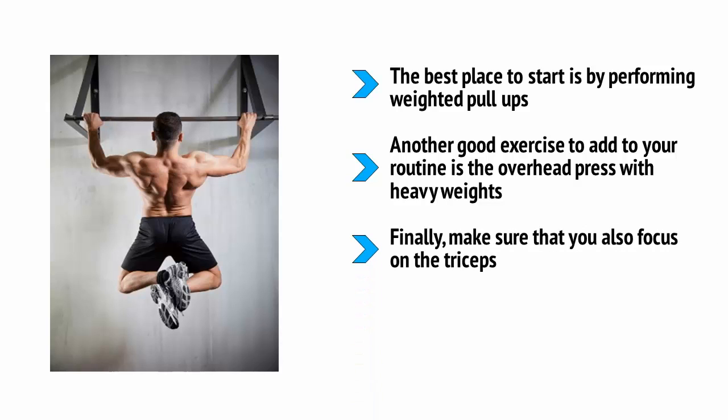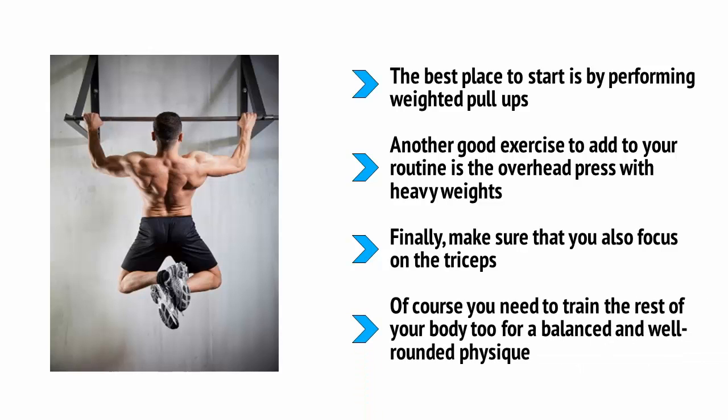Finally, make sure that you also focus on the triceps. Many people think that training just their biceps will give them bigger arms, but the reality is that your upper arm should actually be two-thirds tricep. If you take a look at any of those Hollywood celebs, you'll see that they have great triceps that give their arm size without making them look bulky. Of course, you need to train the rest of your body too for a balanced and well-rounded physique. But if you want to quickly hack your way to a great-looking body that turns heads, then focus on these exercises.